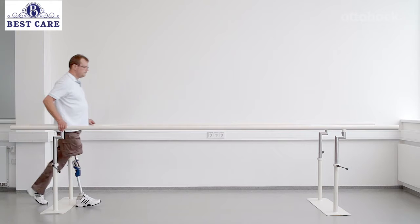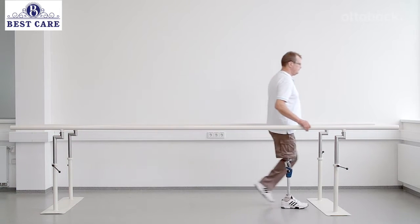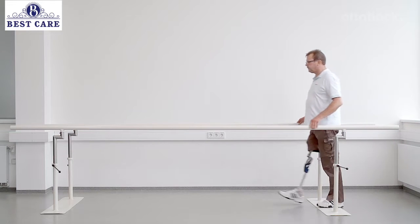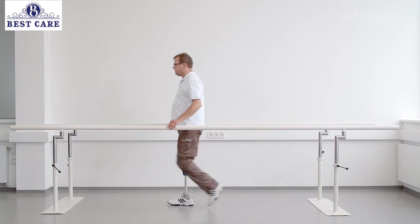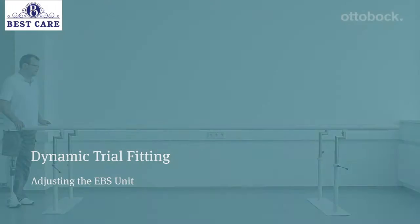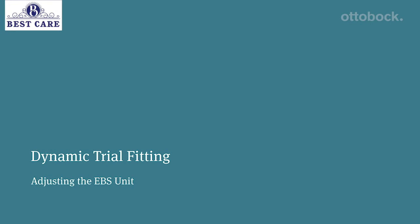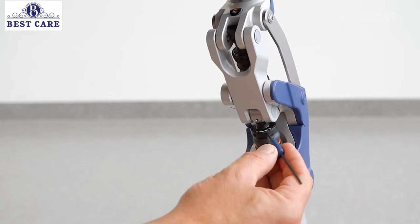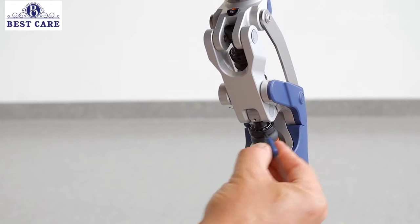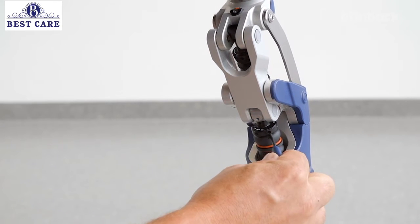To get a first impression of the swing phase control, let the user walk in the parallel bars with the factory settings. Knee flexion is controlled at heel strike by an adjustable elastomer element, and stance phase flexion is in the range of 0 to 10 degrees.